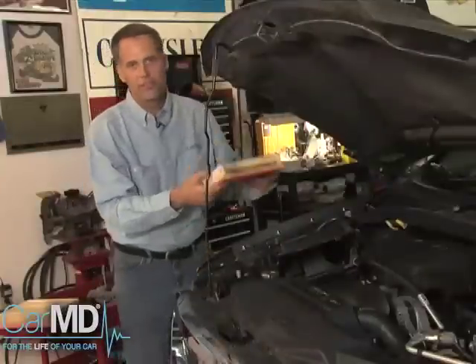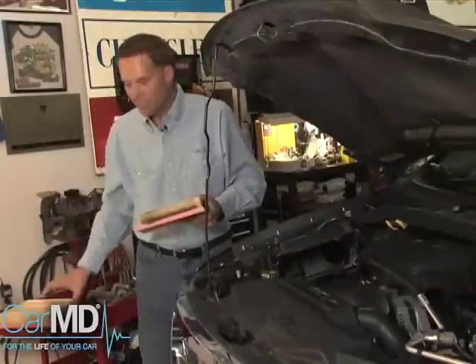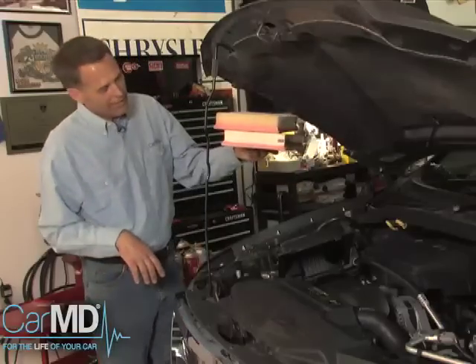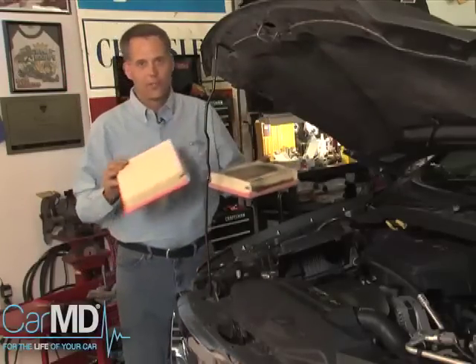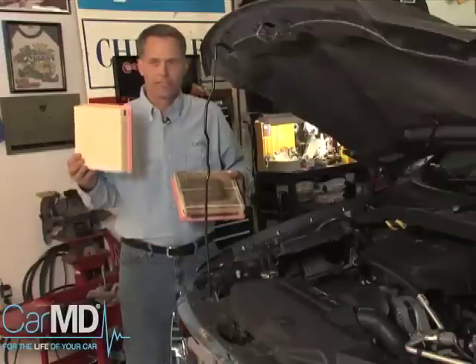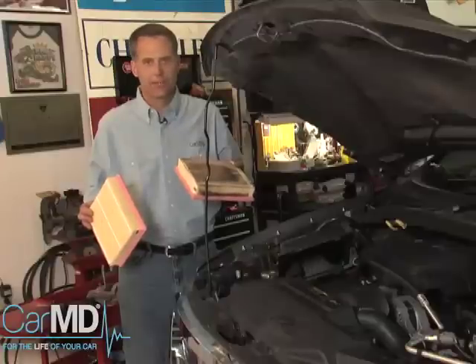As I take my dirty air filter that I'm going to replace and inspect it with a new air filter, there is quite a difference. New versus old — one is literally white and see-through. The other one, I can't see through it.